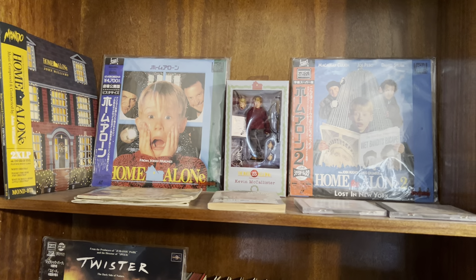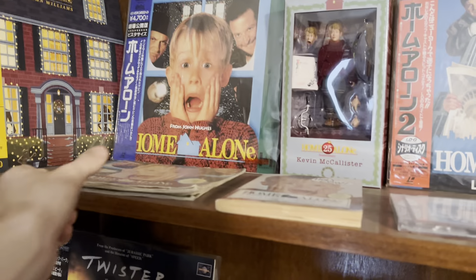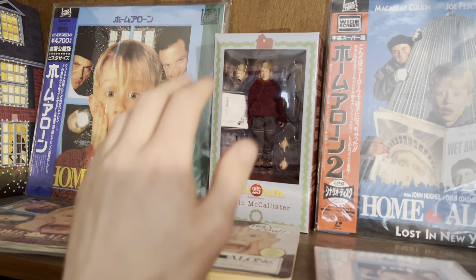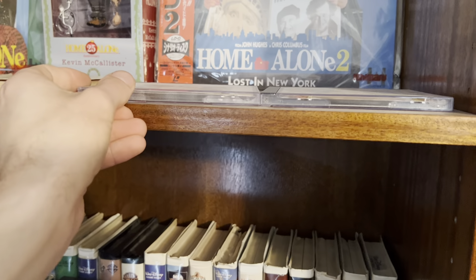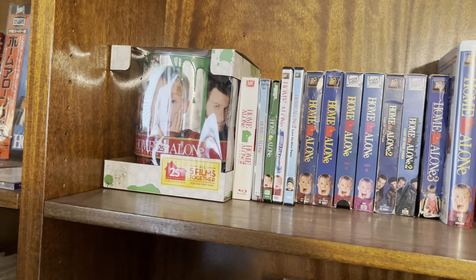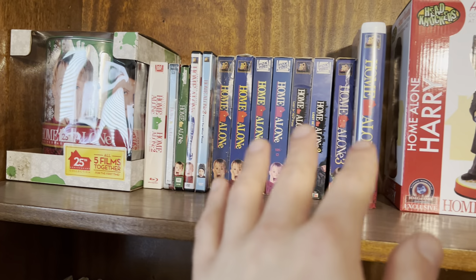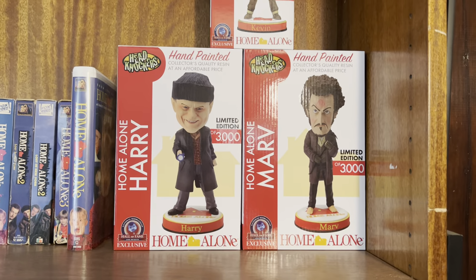Now I'm going to show you guys my Home Alone collection. I got both the first two movies on Japanese Laserdiscs. I got the soundtrack on vinyl. I got a couple of books based on the movie and the novelization. I've got the Kevin McAllister NECA figure right there for the 25th anniversary. Then I got the 25th anniversary edition soundtrack on CD. And then a Home Alone Christmas CD that just has Christmas songs from the first two movies. Then I have the 25th anniversary edition paint can set. Then I got some Blu-rays, the Steelbook, 4K, DVDs, some VHSs. And then I have these hand-painted head knockers, which are really cool.